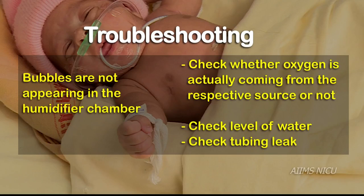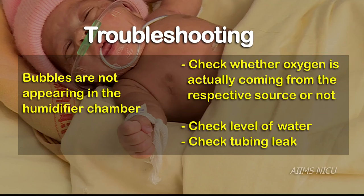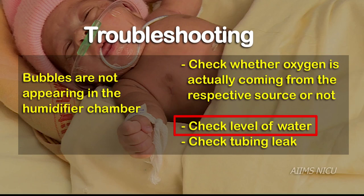If bubbles are not appearing in the humidifier chamber, check whether oxygen is actually coming from the respective source. In addition, the level of water in the humidifier chamber should be at the correct mark, and the tubing should be checked for a possible leak.